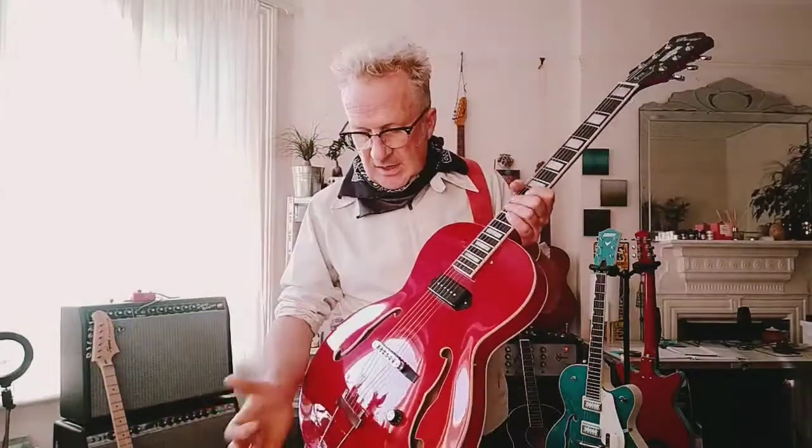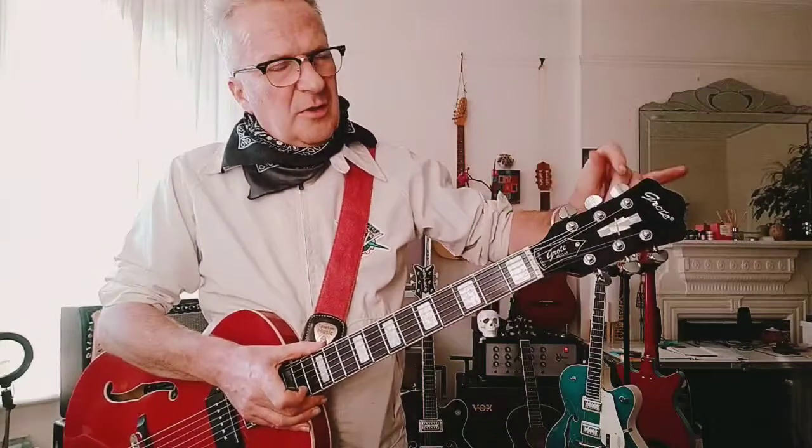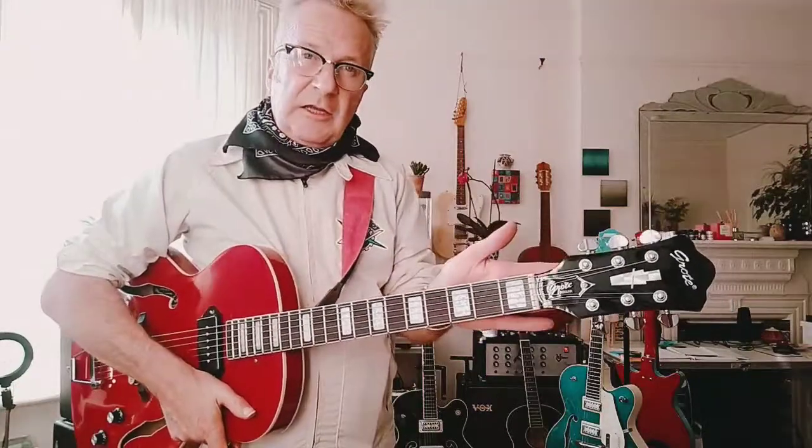I'm used to having a Bigsby, like I mentioned in my other video, and what I'm learning to do now is just move my hand out of the way at the end of a chord to get out of the habit of reaching for the Bigsby. I may put one on — probably not. What I am going to do is change the nut, and I am going to change the tuning pegs. They work okay, one of them's a bit gnarly, but it's more for aesthetics. I've found a set of Epiphone Les Paul lookalikes at a really good price that are like Kluson-style at the back.